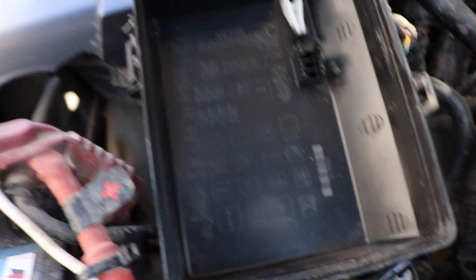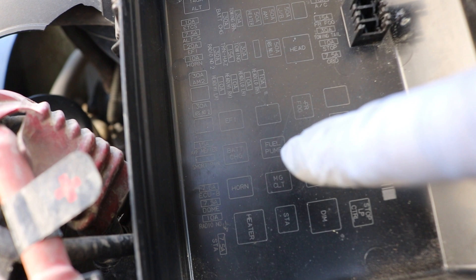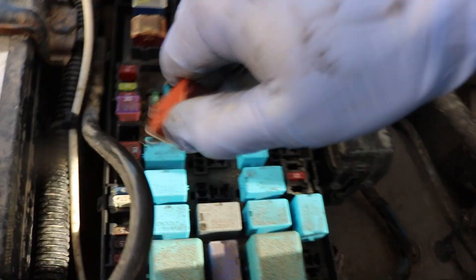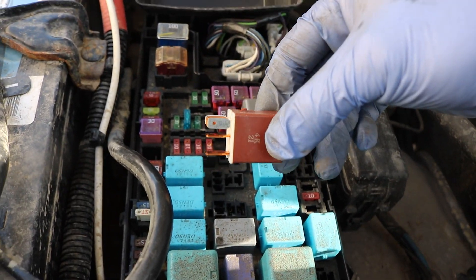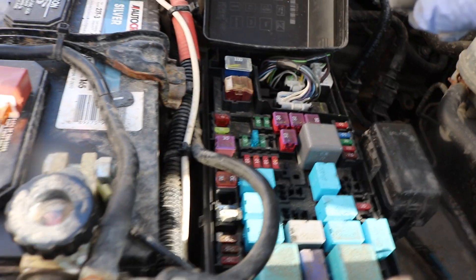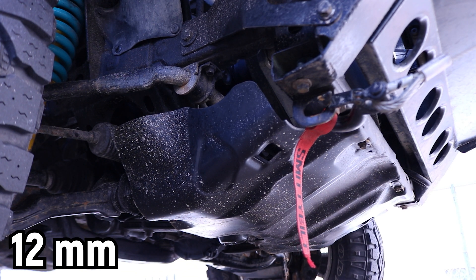Alrighty guys, let's start out in the engine bay here. I'm going to pull out the fuel pump relay, which is the corresponding relay right here. We'll set it down to the side for now. Now let's remove the lower skid plate using a 12 millimeter socket.